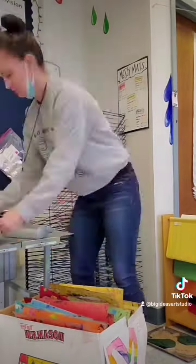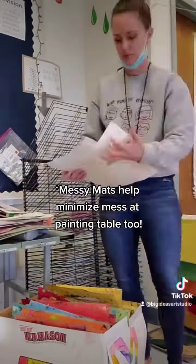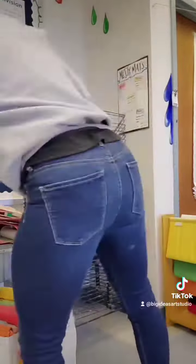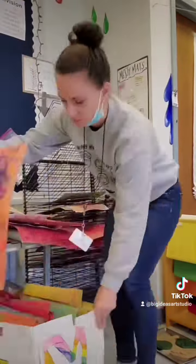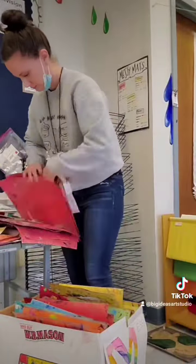This made it easier for them to carry their wet work to the drying rack, but it also made it easier for me the next morning when removing work from the rack. All I had to do was take all of the red work and put it into the 9:15 folder from the day before — same thing with all the other colors. Hope this helps!